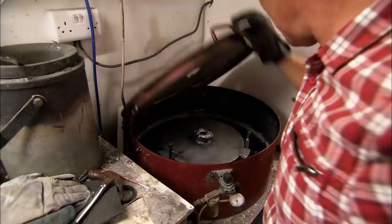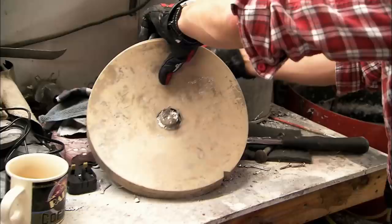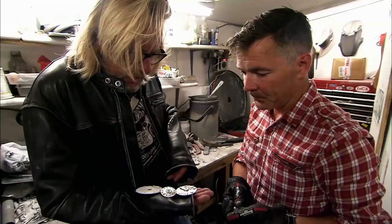Once the moulds have been compressed in the gloriously named centrifugal casting machine, in goes the molten pewter, and a few minutes later — oh, blimey, look at that! Rear sprocket. Look at that front brake plate!